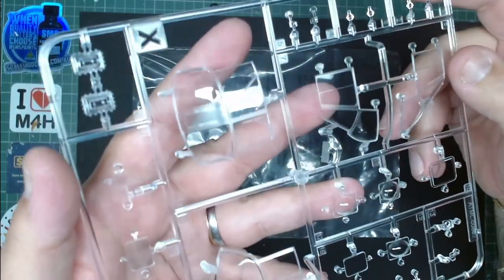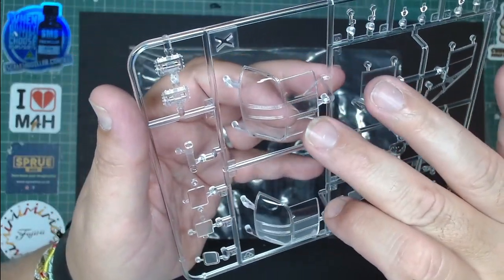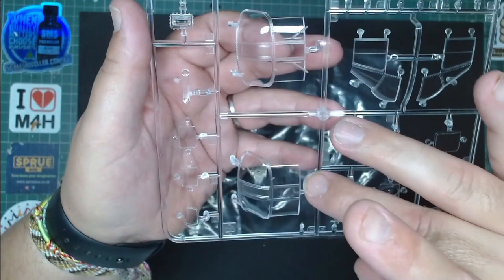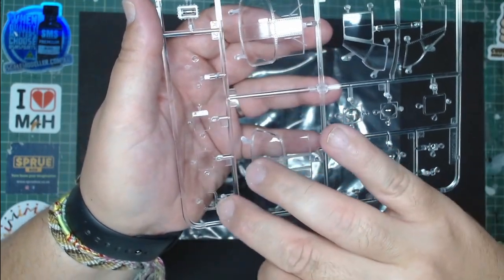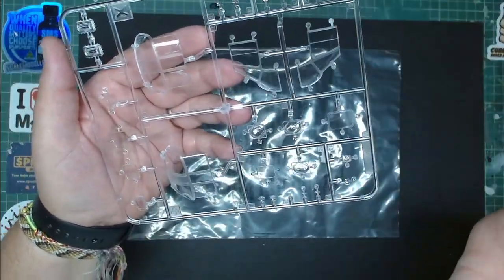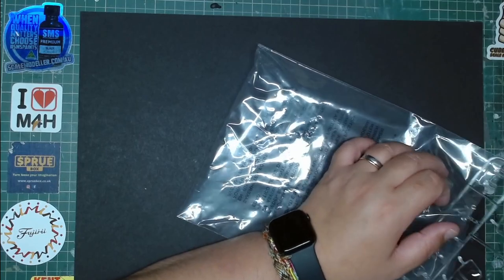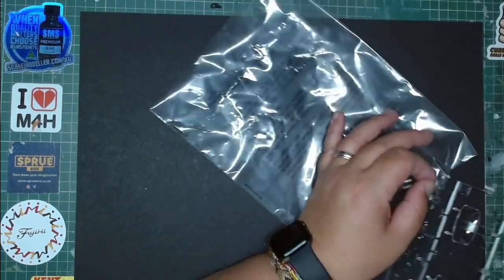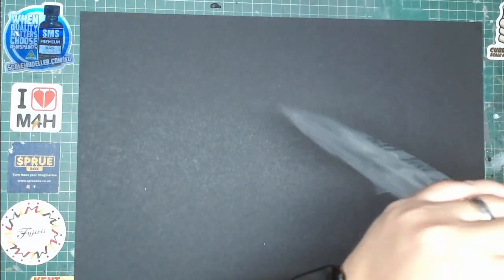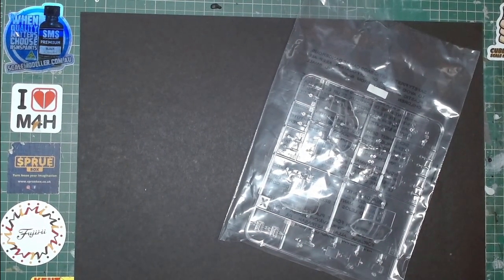The clear parts are a treat — no scratches, no damage. You have one clear part with the windscreen and the windscreen wipers, which you can have on or fitted later. They are very well polished — absolutely perfect. Big shout out for these clear parts; I want to keep them safe so I'm putting them straight back.